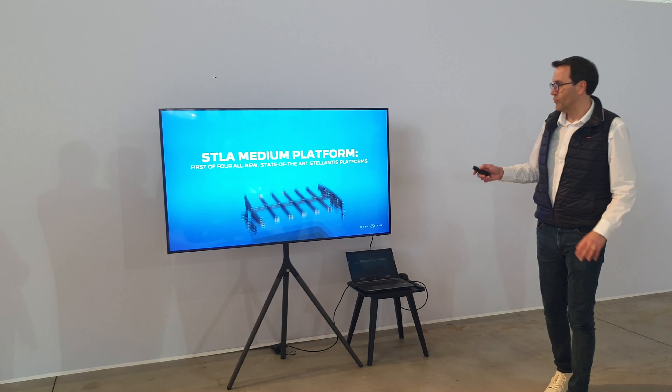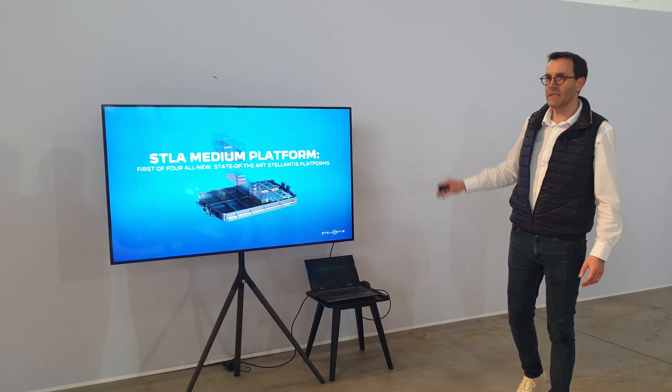We start with this quick film to present you the overall characteristics of this platform.